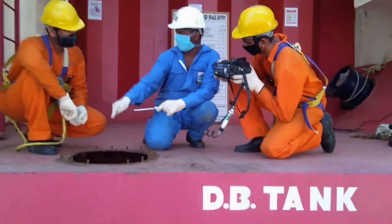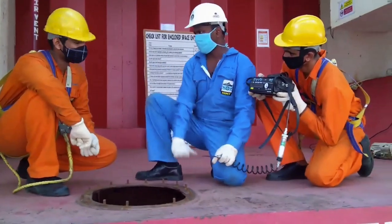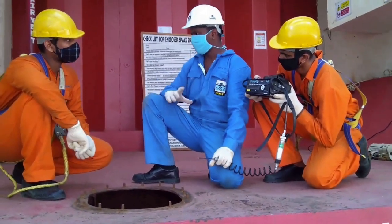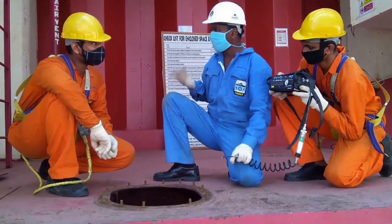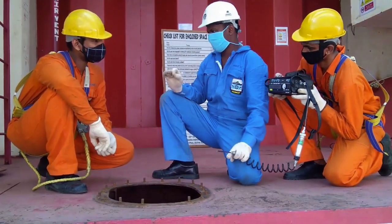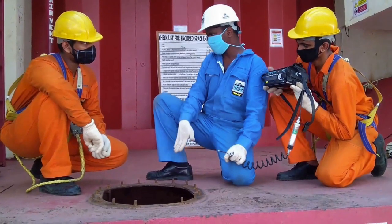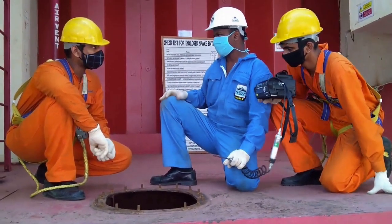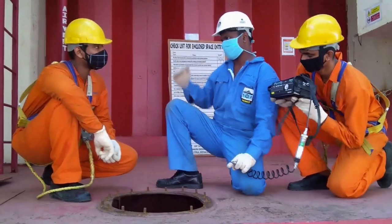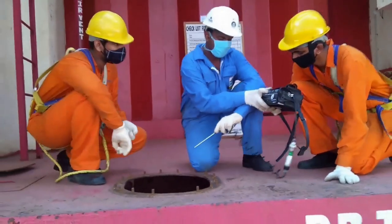If these conditions cannot be met, additional ventilation should be applied to the space and retesting should be conducted after a suitable interval of time. Testing instruments should be able to measure the presence of carbon monoxide and hydrogen sulfide, because even 2 to 5 ppm of hydrogen sulfide in the atmosphere can cause headache, nausea, and teary eyes.